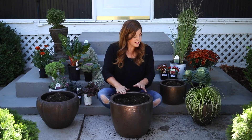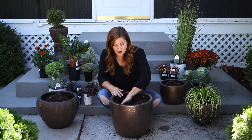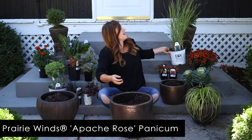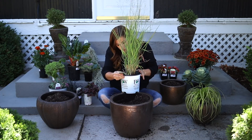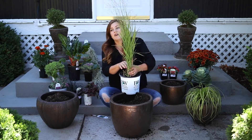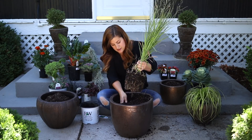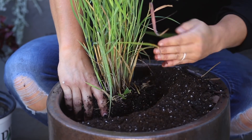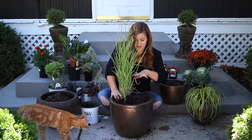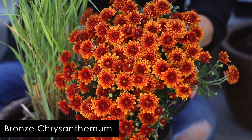For the second container, this is going to be the one that's the biggest focal point in terms of height. I've got a really pretty perennial grass — it's called a Prairie Winds Apache Rose panicum. This is a perennial grass, hardy to zone four, so it's a really tough grass that here in my zone five climate will probably winter over even outside. The root system looks pretty good; I'll give it a little tease on the bottom. I'm going to tuck that one back to one side. The next plant I'll do will be right in front of the grass — this is just a beautiful bronze mum. Absolutely gorgeous.